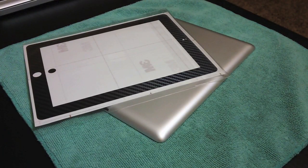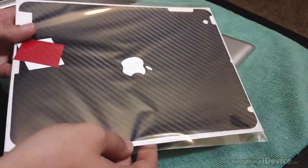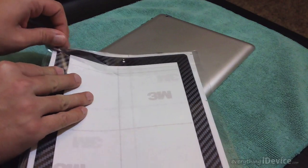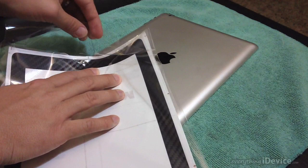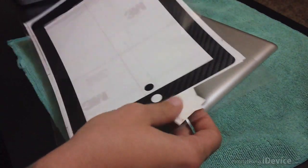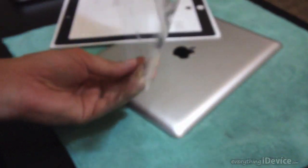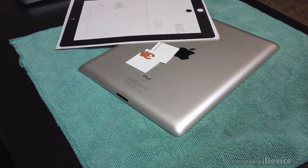What's up guys, Jeremy with everything iDevice. In this video we're going to be doing another installation of the iCarbon skins - this is for the black skin for the iPad 2 and 3. Right off the bat, as you can see, basically clear packaging - what you see is what you get - so we'll just go ahead and unpack this. I will also be doing the smart cover installation towards the end of this as well. First we'll take out the two skins, and it also comes with a white and red Apple logo skin that you can insert, but in this video I won't be using either.